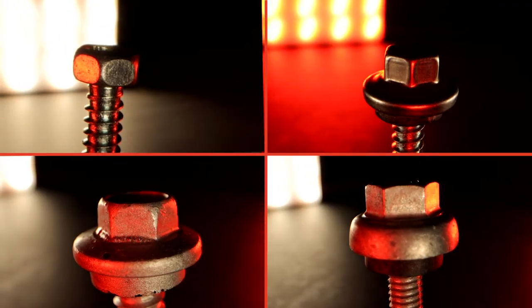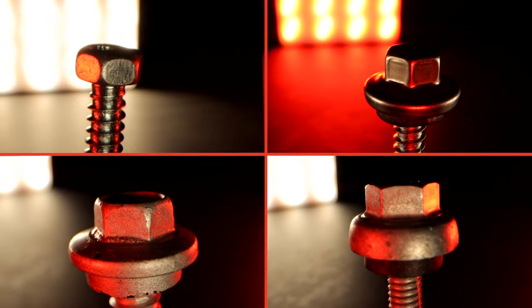SFS offers fasteners with a variety of different head styles. Each style provides advantages in specific applications and will determine the required drive bit. Hex washer heads are the most common head styles in roofing and cladding applications.